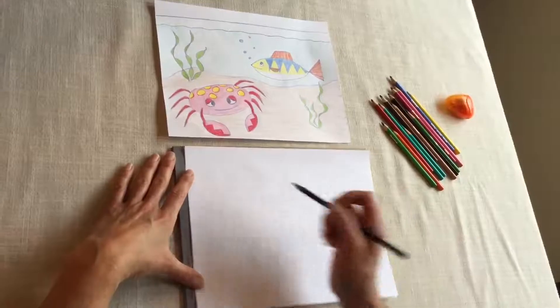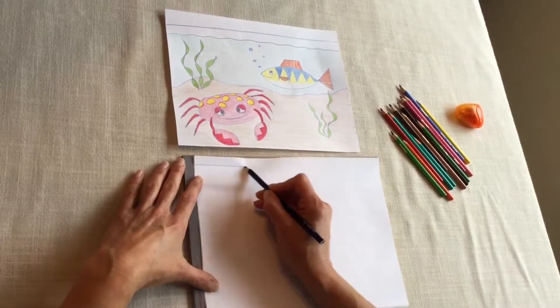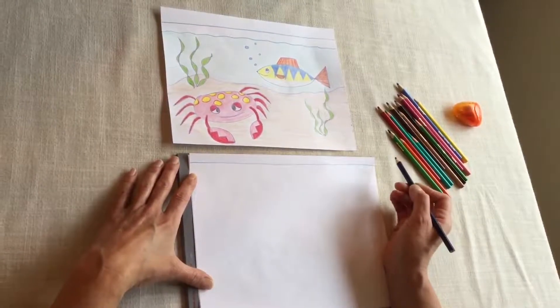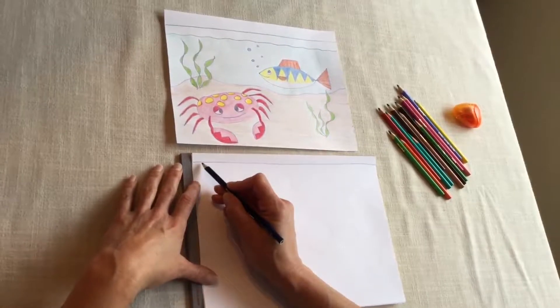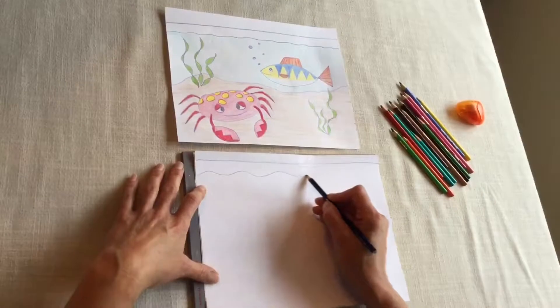Hi everyone, let's draw a fish tank. We're going to start with the top of our fish tank, so a straight line really close to the top of the page. And now we need the top of our water, so again very close to the line you just did. This is going to be a wobbly line instead.